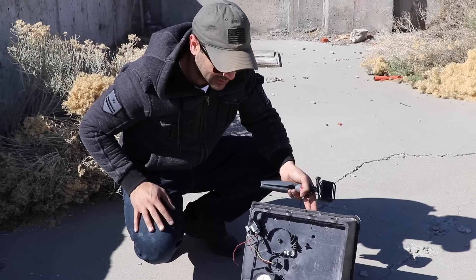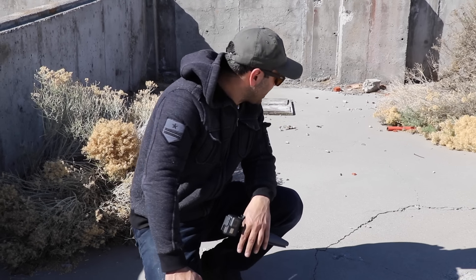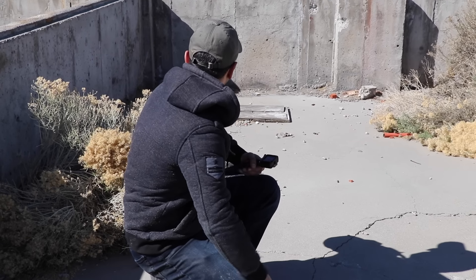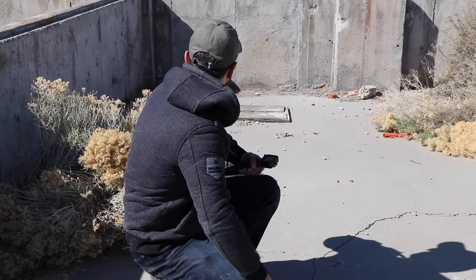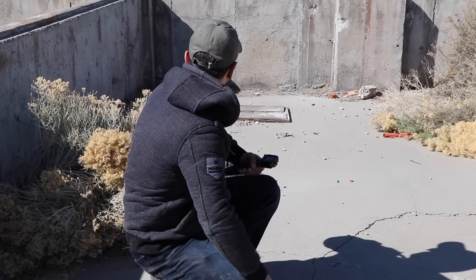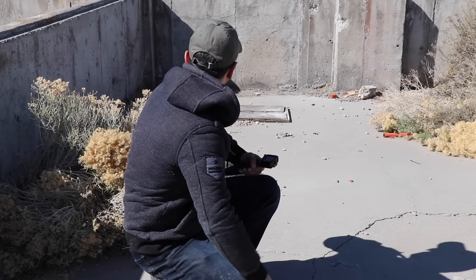It completely destroyed it — look at that metal. There's a mortar here. Maybe the Lock Picking Lawyer can figure out how to break into this using a fork, a spoon, or a toothpick. He's good at doing stuff like that.